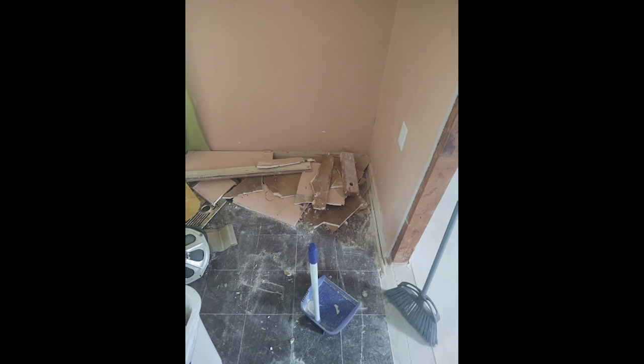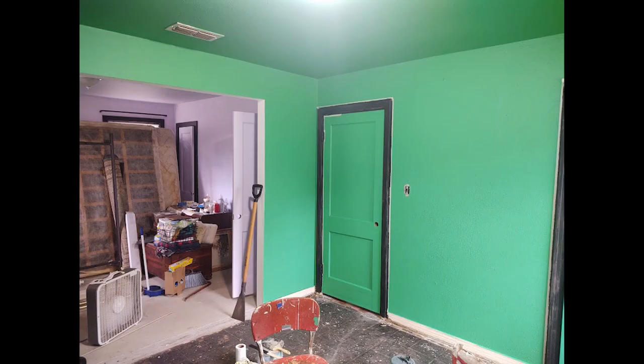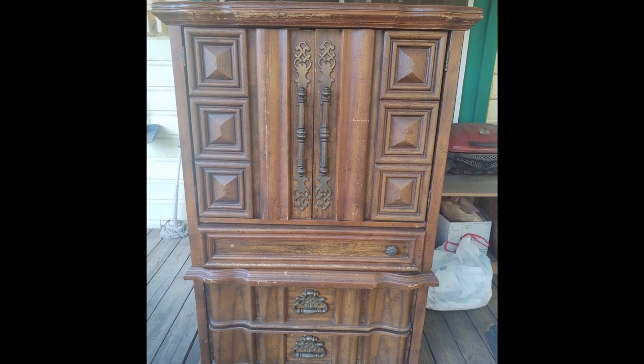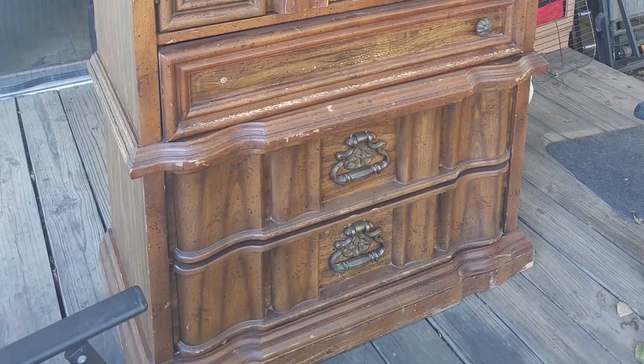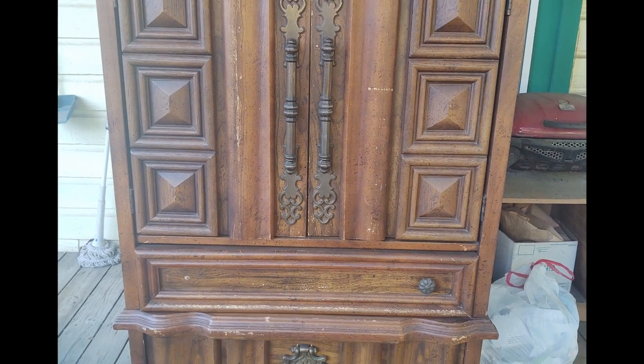I've been doing some renovations to create my dream gothic bedroom and office, and I'm going to need somewhere to store my supplies and tools. That's where this baby comes in. I got this old cabinet at a thrift store and it's very well built, quite beautiful despite the wear and tear, but it doesn't exactly fit the gothic style I'm going for in my workspace, so it's time to transform it.